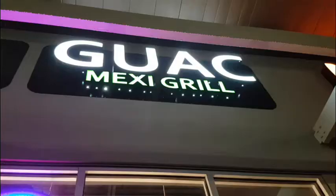Hi, how are you? It's Elaine, and I have Adam here and our friend Christy. We are going to try a new restaurant in our city called Guac Mexic Grill.